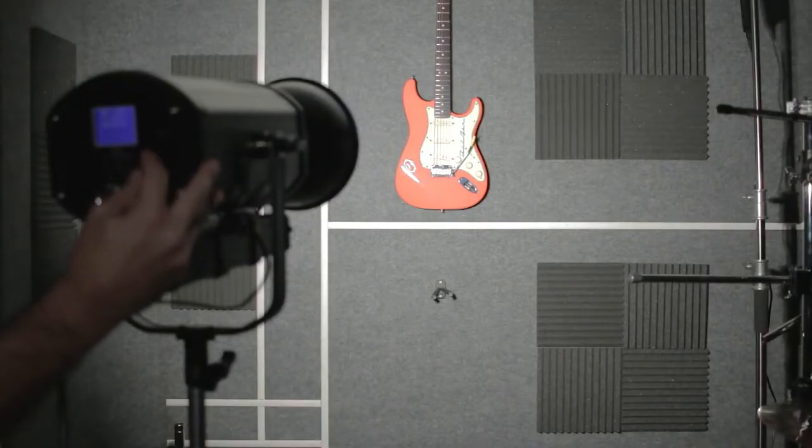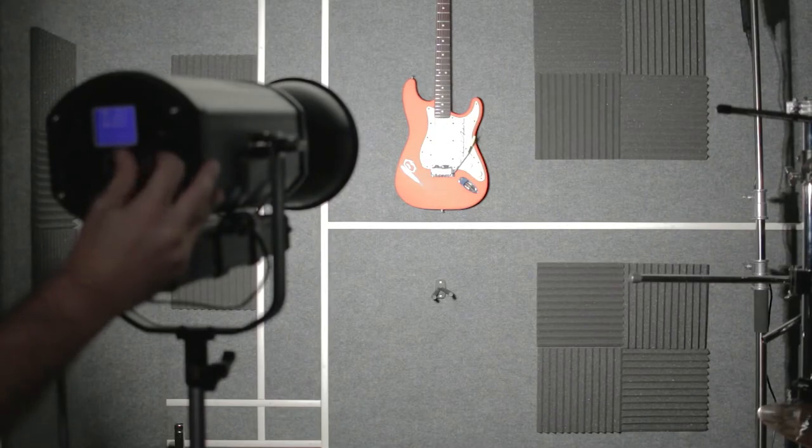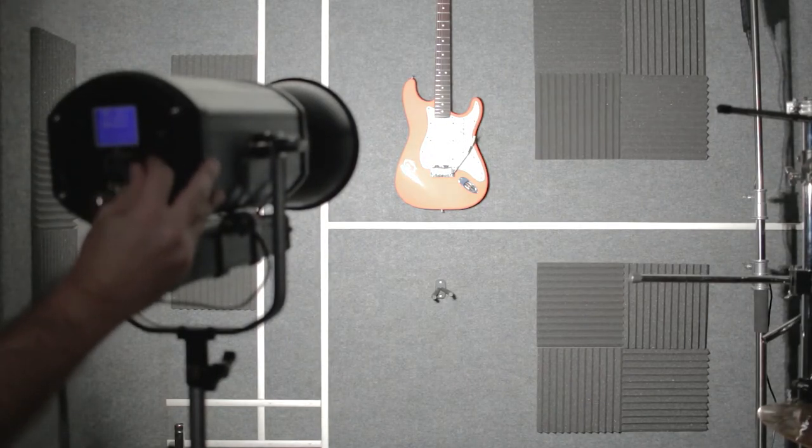Speaking of output, this truly is a 300-watt unit, and the amount of light it puts out leaves no question to that — this light is seriously bright. Like pretty much all lights these days, it does have a fan and it is constantly on. The good news is that for its power and size, I think the volume of the fan is acceptable, and the RPM of the fan never seems to change. So if you're using a microphone in the room that does pick up the fan, the sound is consistent and easier to edit around.